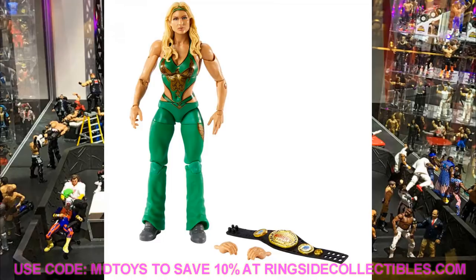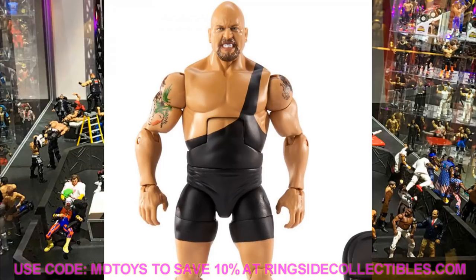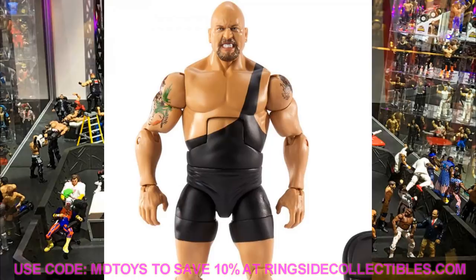Beth Phoenix looks good in her green attire with a nice phoenix graphic on the chest. She comes with the Women's Championship and has a solid head sculpt, though she looks a bit skinny for Beth Phoenix. She'll have double-jointed knees and this will definitely be her best figure. Then the last figure in the Decade of Dominance wave is Big Show, who looks really good. Beautiful pissed-off head sculpt, comes with a steel chair. This is up there with his Fan Central figure - a very good Big Show figure.